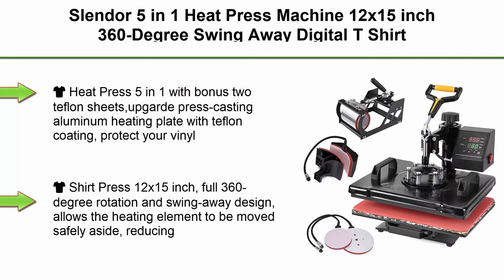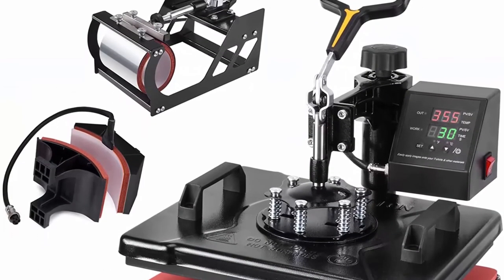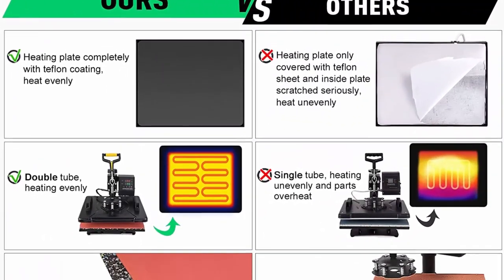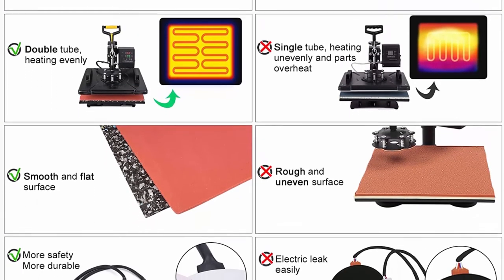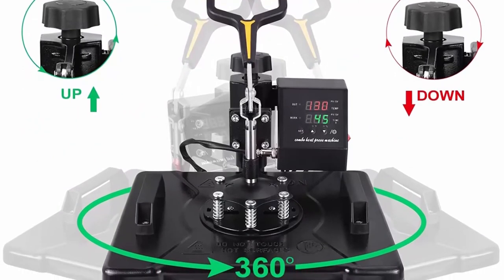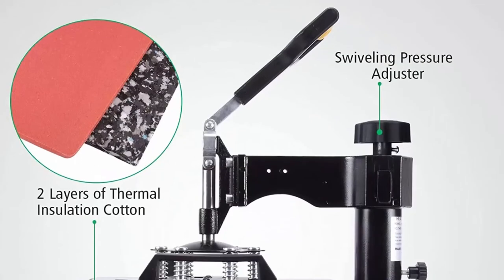Top 9: Slender 5-in-1 Heat Press Machine, 12x15 inch, 360-degree swing-away digital t-shirt pressing machine — multi-function heat transfer sublimation combo for t-shirts, mugs, hats, plates, and caps, with bonus 2 Teflon sheets. The up-guard press features a cast aluminum heating plate with Teflon coating to protect your vinyl clothes while working. The Teflon cover is heat resistant, easy to clean, and makes printing more steady with a non-sticky surface to prevent burning. The innovative alloy guide enables easy conversion between cup head and plate hot pressing, with a non-slip rubber handle for comfortable use.